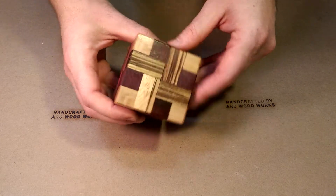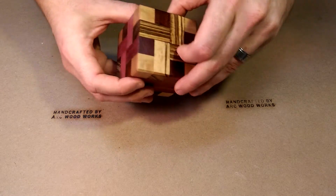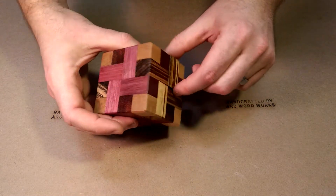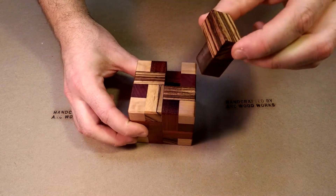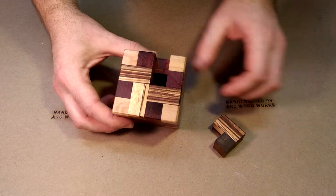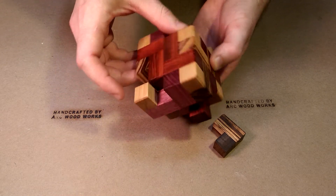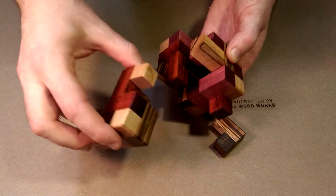The way this puzzle is disassembled is by finding the key piece, which is relatively difficult to identify, but since I built it, I know where it is. So this is the first piece that comes out. Now part of the puzzle can slide, and two more pieces can be removed.